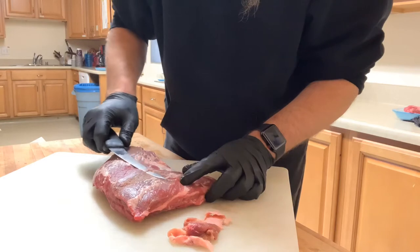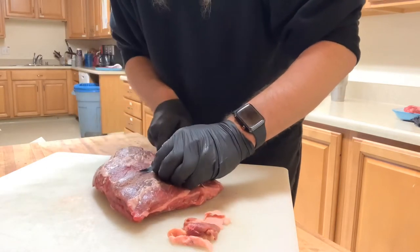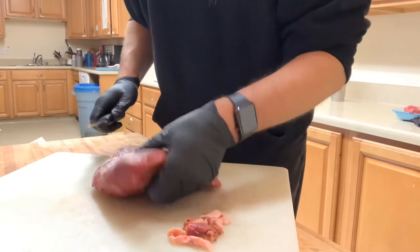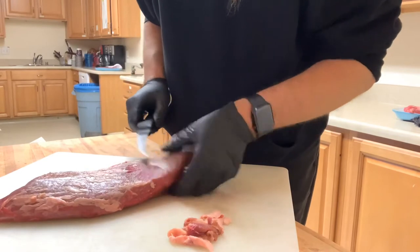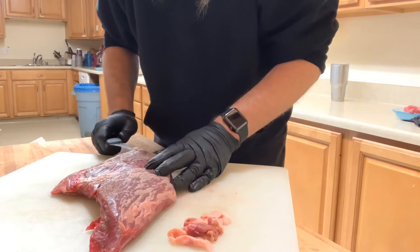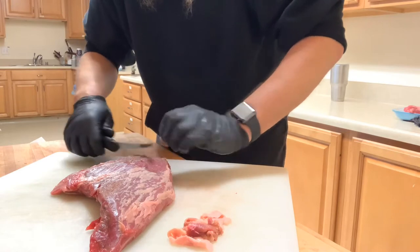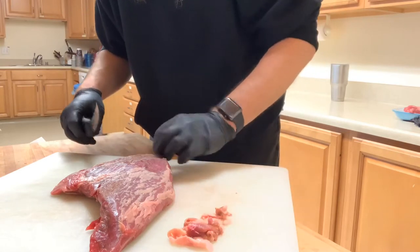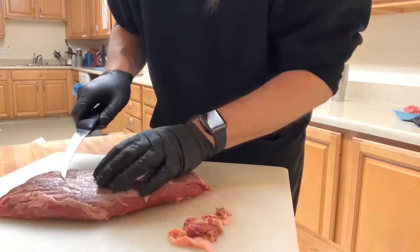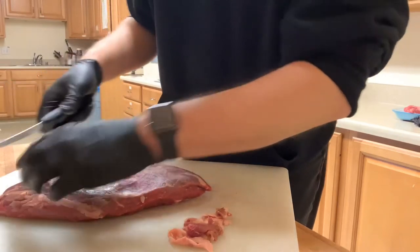Tonight we are having a dinner with the priest from my church and his mother that just came in from Mississippi, so that's why I'm trimming this up. I probably won't take all of it off, I'll just take some off. When you have a lot of silver skin on it, it ends up being like a rubber band, so the more silver skin you get off the better off you'll be.